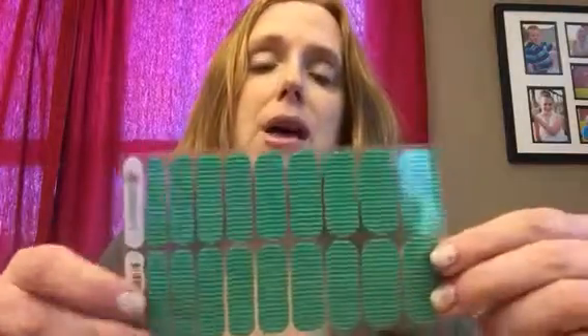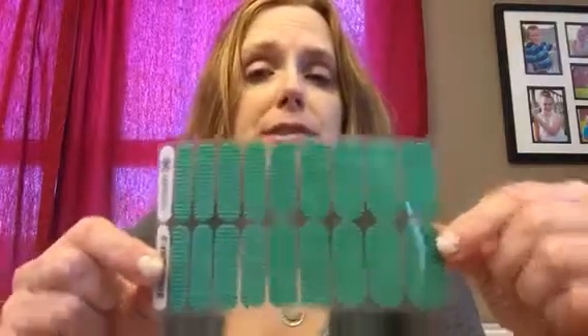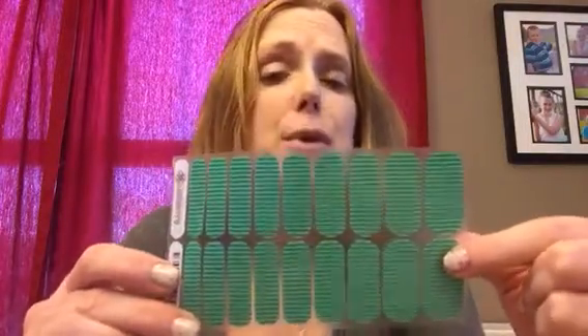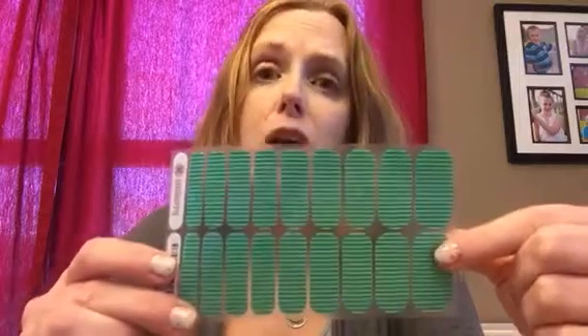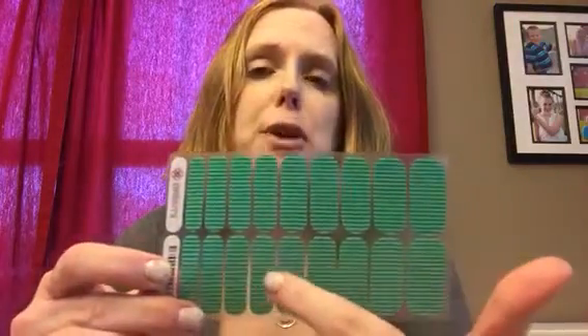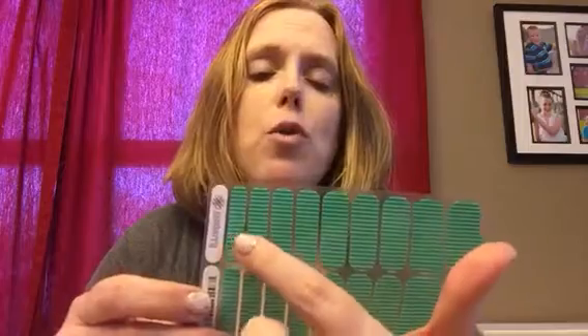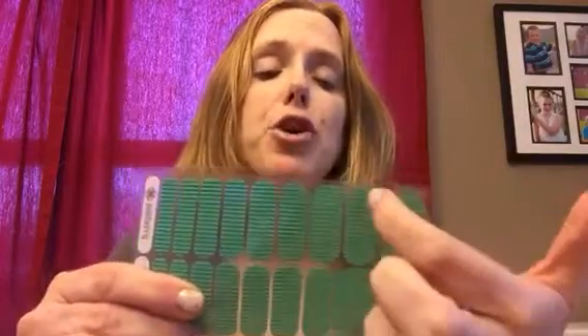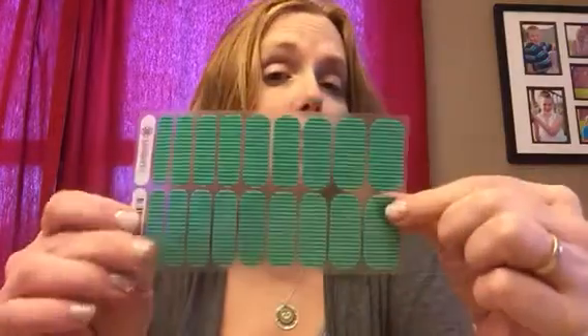So this is how the wraps come — this is what's called a sheet of wraps. This design is called Arcade. There are over 300 designs, so get on my website and check them all out. This sheet can do up to two manicures and two pedicures. This end is used primarily for your fingers — you can cut one of these in half and use it for two fingers. These down here are for your pedicures; you can actually do a pedicure with two wraps. Cut this one in half for your toes, and then this one up and down and then across like that.